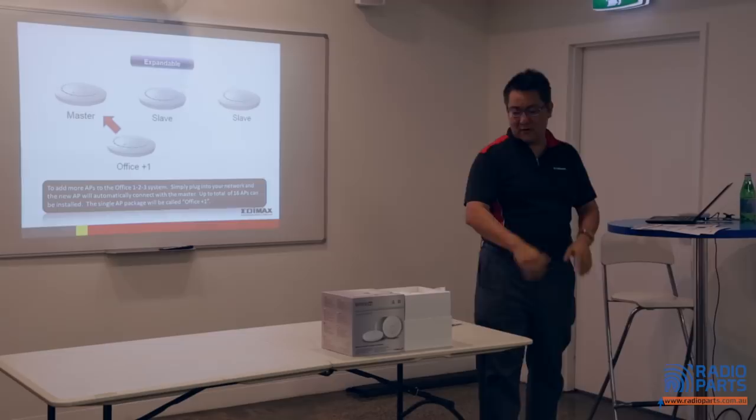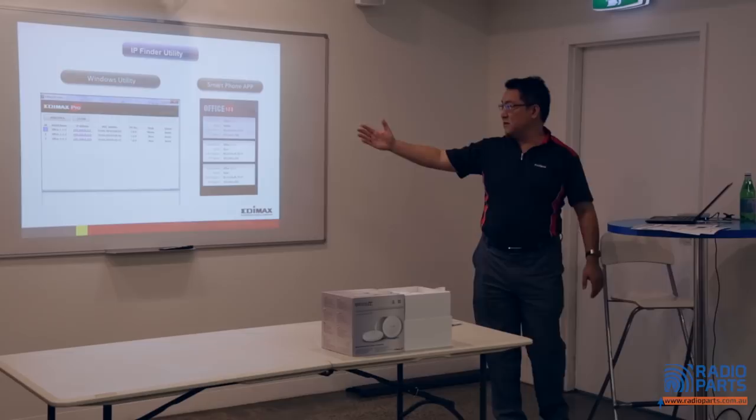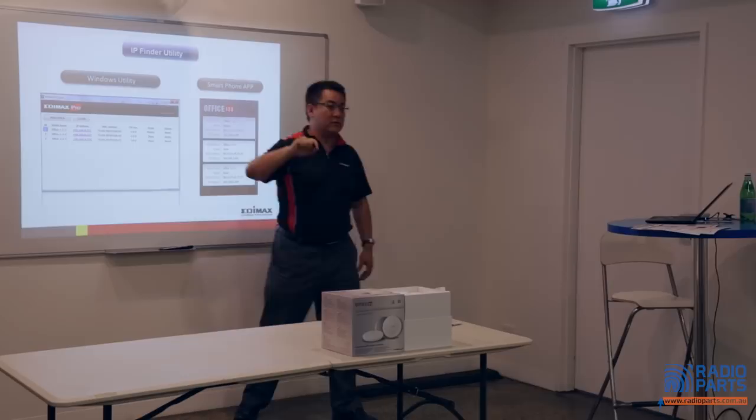It's efficient. You can save more time and get another job. IP finders — PC version and phone app. You can easily identify which is the master, which is the slave. Once you identify the master, click the IP address, log into the UI. Finished.